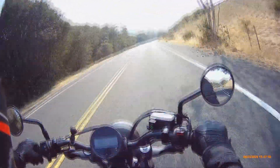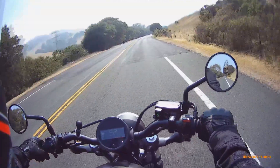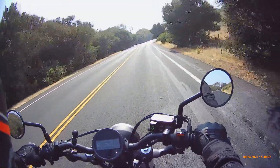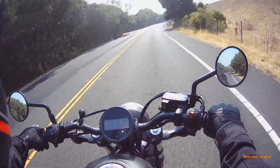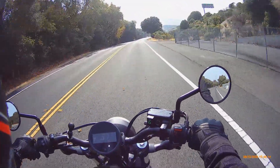I already ordered a radiator guard for the Bonneville from Thailand and it's already been a month and it still hasn't arrived yet, so I don't know about international shipping. But I definitely want to put some aftermarket parts on this thing.